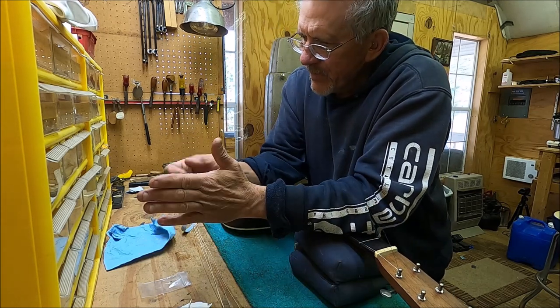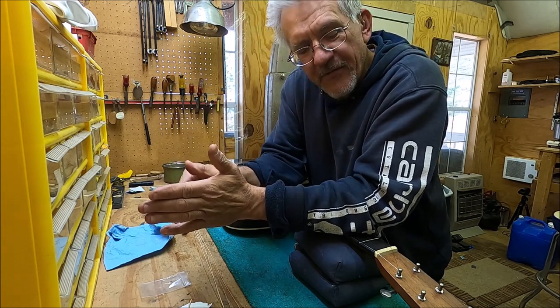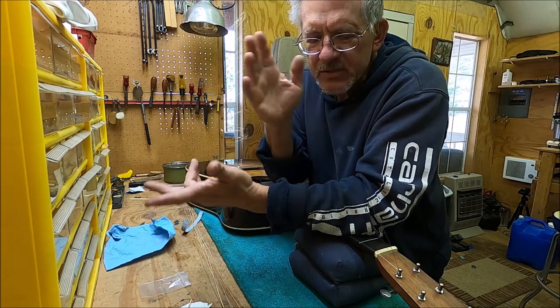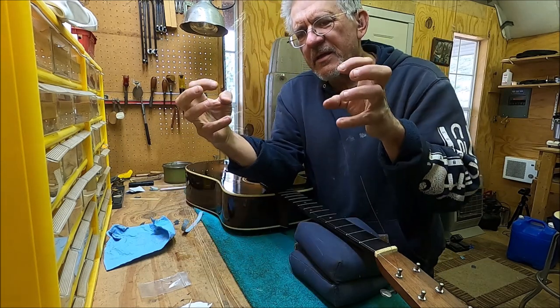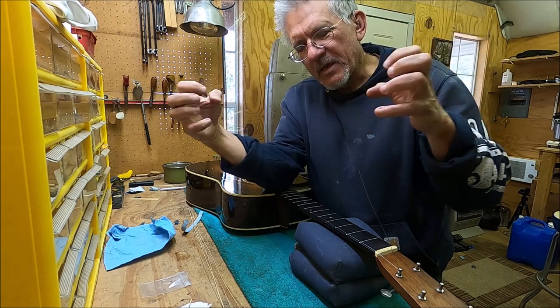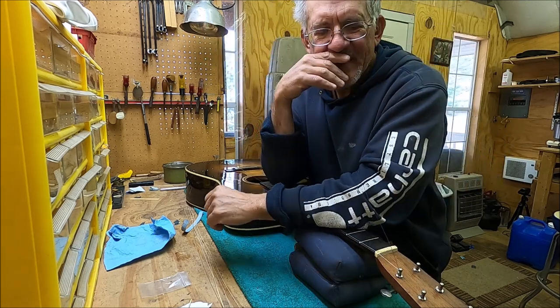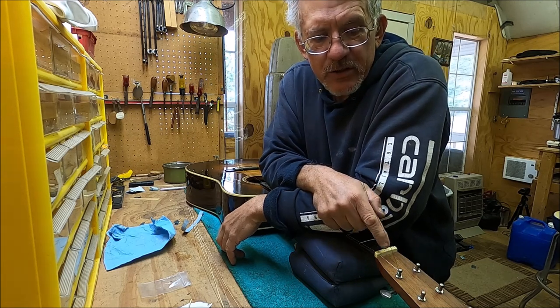So I took the tuner off, found it was stiff, looked at all the friction points, lubed a couple of them — it didn't make a whole lot of difference. I think the friction points that are too tight are the ones I can't adjust — they're at the shaft where the shaft is too tight on the frame, and there's nothing I can do about that. I like Gotoh tuners, but they can have that issue.